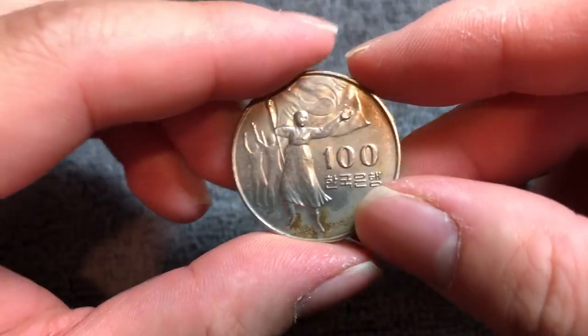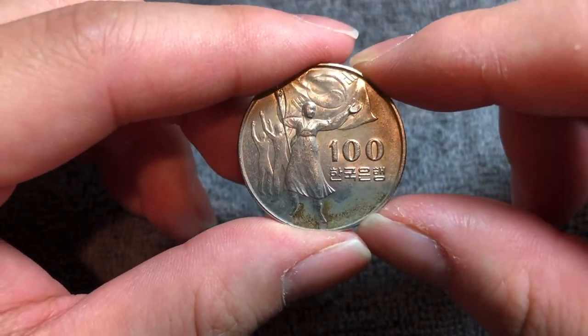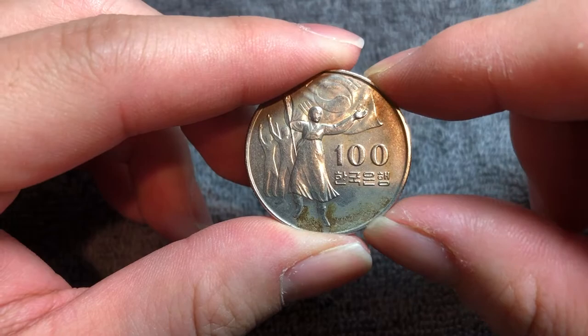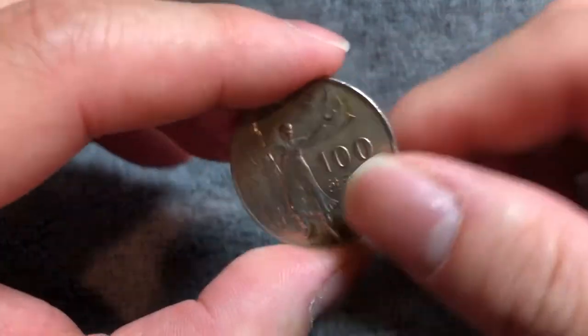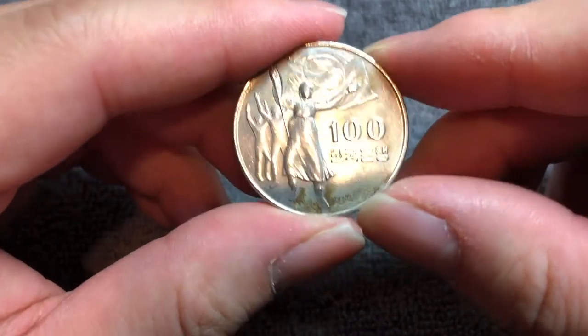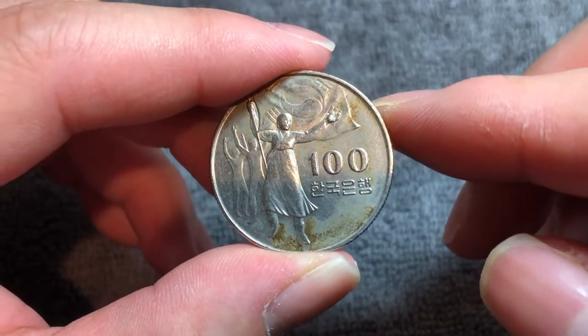This was also the first Korean coin to be minted in proof. While 4,998,000 of these were minted as business strikes, like this one you see here, an additional 2,000 pieces were minted in proof quality. Again, this was the first coin to be produced in such a manner.